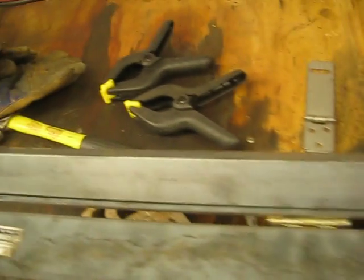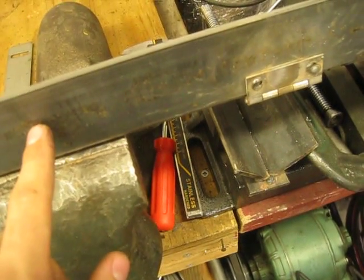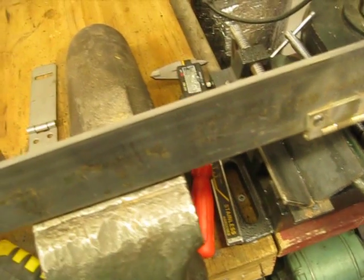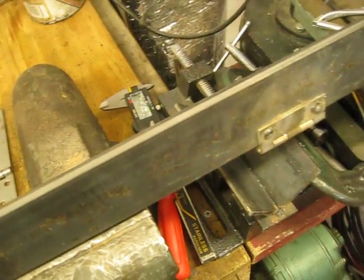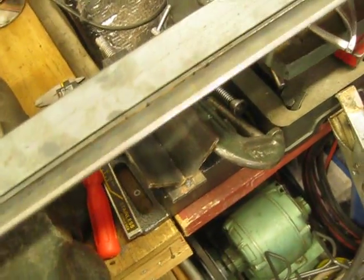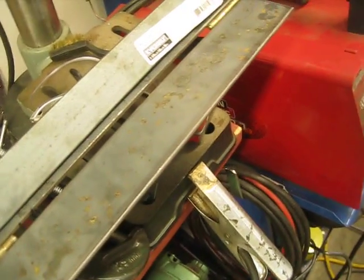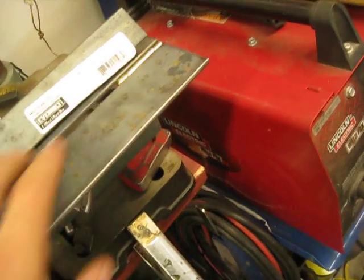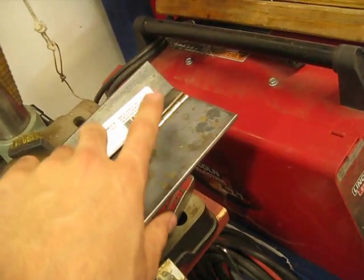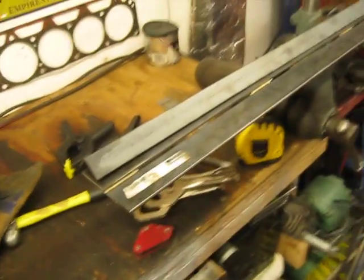Now all I'm going to do is drill the holes, mount this, and then I'm going to weld a pipe nipple into the center, and then I'll just put a tube in there to use as a handle — that way it's removable. This is 36 inches long, but it's going to be 34-inch capacity because there's an inch on either side for the bolts. That's my sheet metal brake project.